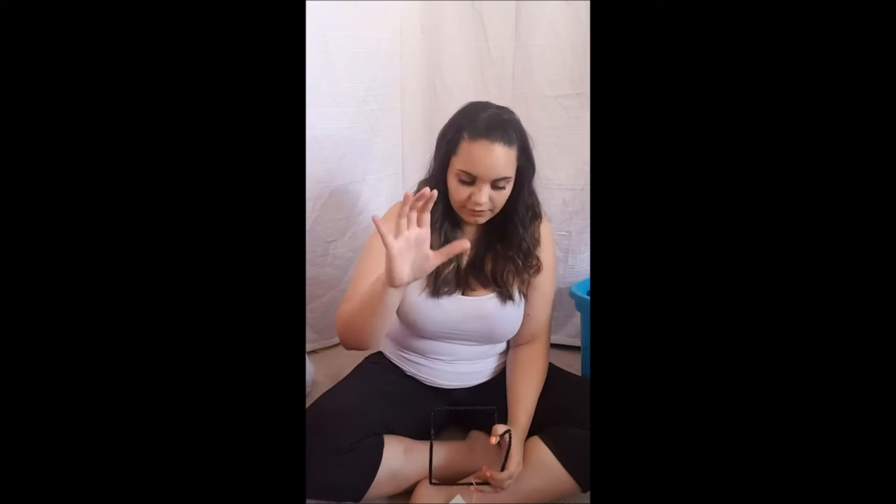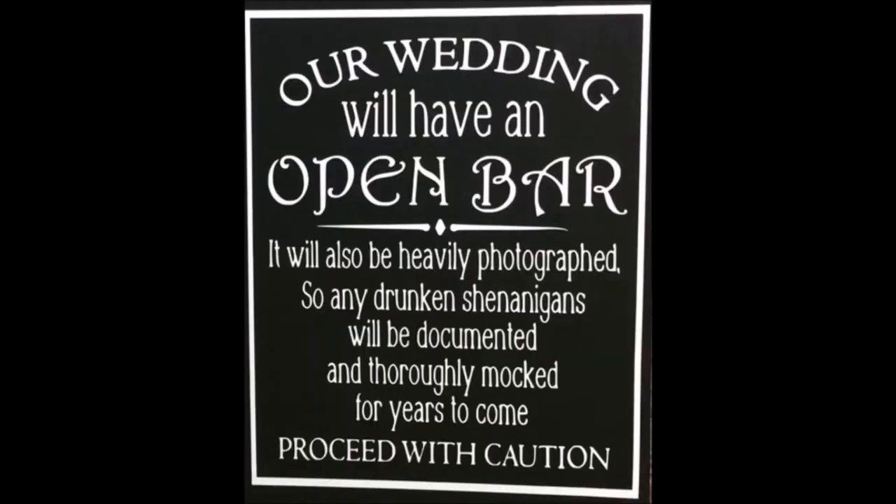I have these things I think I bought at the dollar store. I'm going to be using this for the cards and gifts sign — it's going to hold up the gifts and cards table sign. I also got a big one because we're having an open bar. I have an idea I found on Pinterest — something like 'Before you start shenanigans, just remember you're being photographed.' I needed the heavy-duty one because it's a very heavy chalkboard.